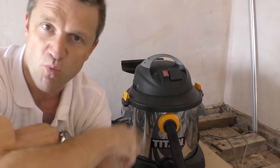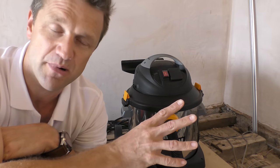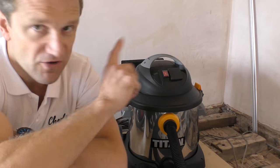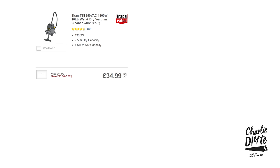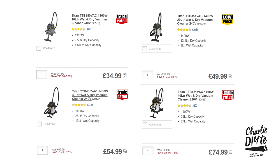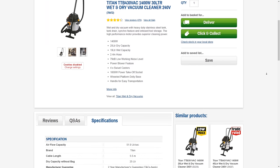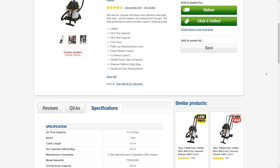So why Titan? Titan is obviously a Screwfix own brand - I don't have any affiliation with Screwfix, this video isn't paid for or sponsored. But I just think with Titan you get so much tool for your money. In the range you've got four different sizes: the 16-litre, 20-litre, 30-litre and 40-litre, ranging from £34.99 up to £74.99. I've decided to go for the 30-litre because it will have plenty of capacity with 25 litres dry and 19 litres wet, whilst still being portable. And you get a whopping 1400 watts of power compared to your typical Henry which has 620.